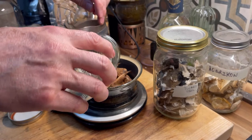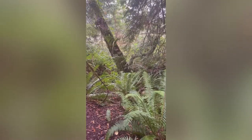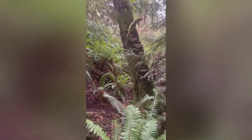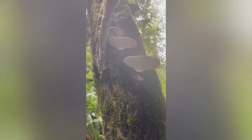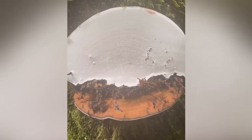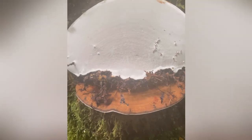I need to get some more — good thing I know where there's some. Oh, just what I was looking for — look at these beauties, isn't that beautiful? Artist conch, Ganoderma applanatum, one of the west coast reishi relatives, very good for your health. Sorry for the shaky video — I have a dog attached to my arm here.